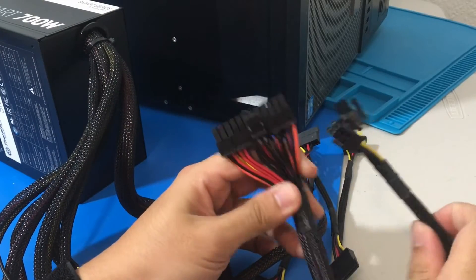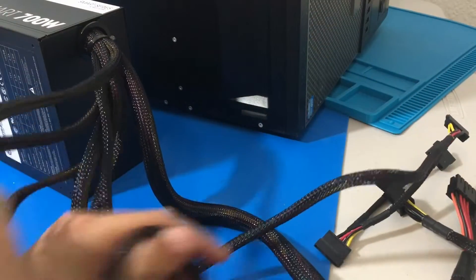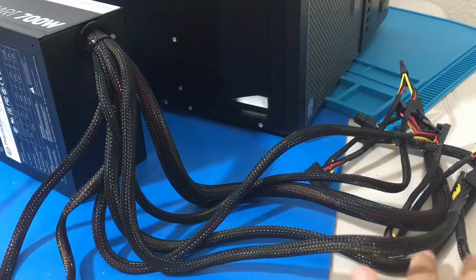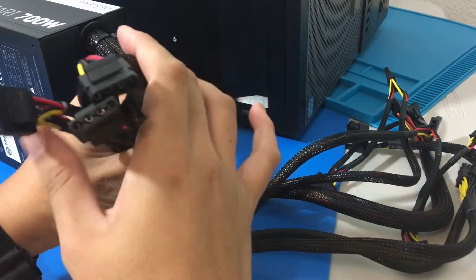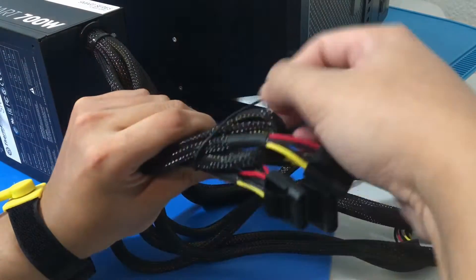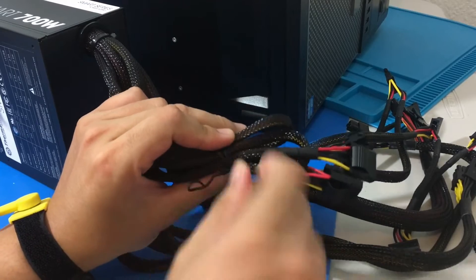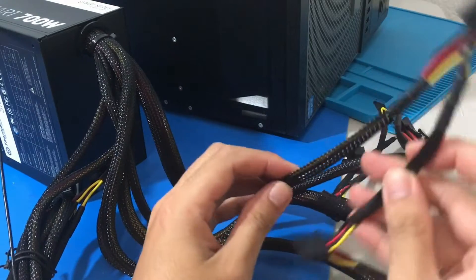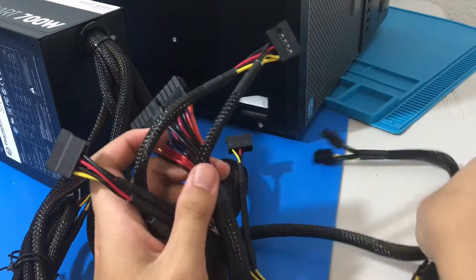So this is what the split connector looks like. What I am doing right now is trying to organize the cables, and I am going to tie up some of the cables we won't need — just a little bit of cable management. The great thing about this Optiplex is you can't really see inside it, but a little bit of cable management might go a long way since there are a lot of cables. We got our SATA power and our 24 pin ready.